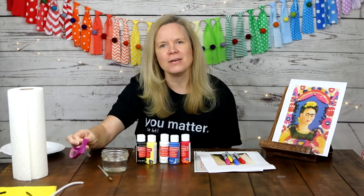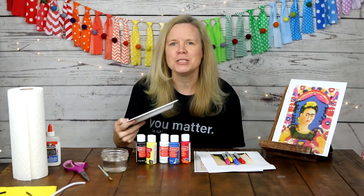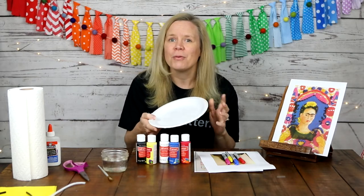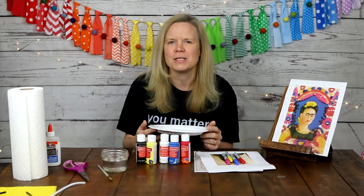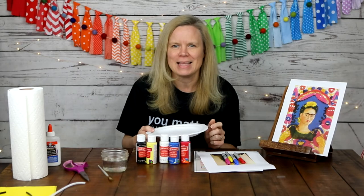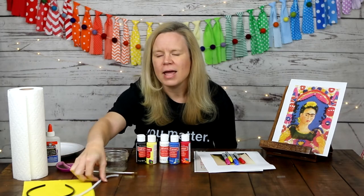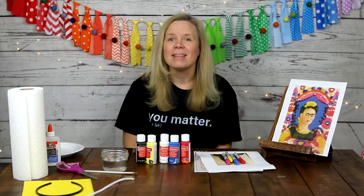You will also need a pair of scissors and some white glue, and of course a paint palette. I'll be using a paper plate today because we're going to be mixing some colors and I want you to be able to see them clearly. For the flower headband, you will need several pieces of yellow tissue paper, a pipe cleaner, and a headband. Let's get started!